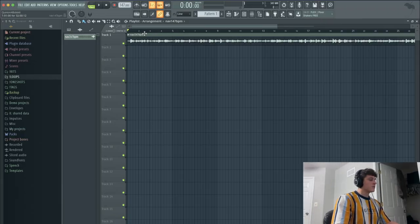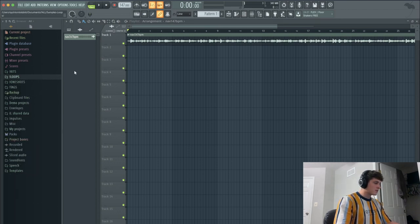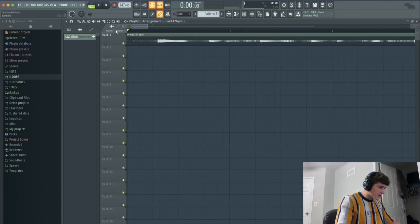I already went through some samples and found this one. I'm gonna be using this sample — I got it from Foreign's loop kit, it's just called NAV, 147 BPM. I felt like it fit pretty good, so that's what we'll be using today.